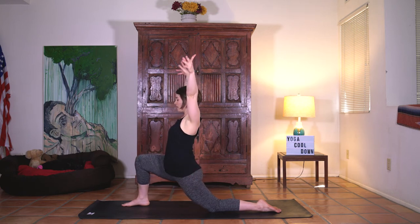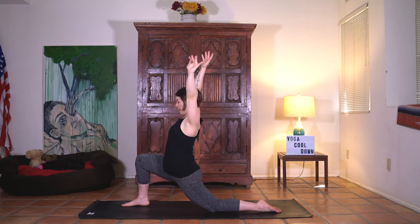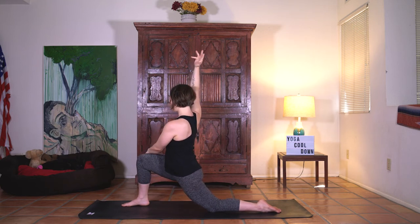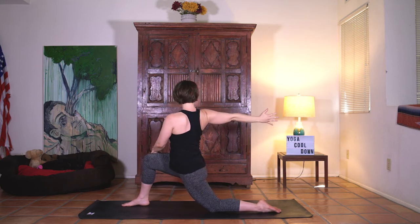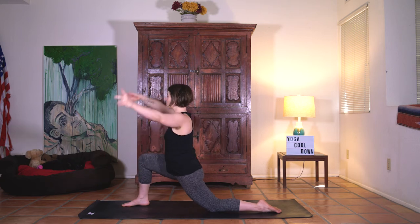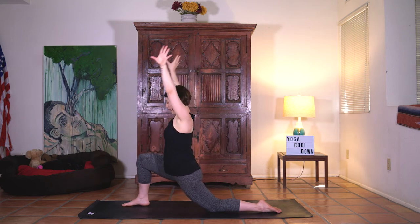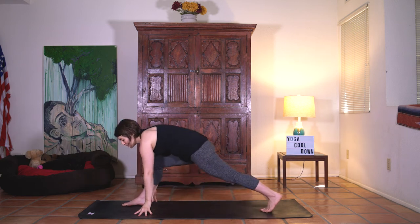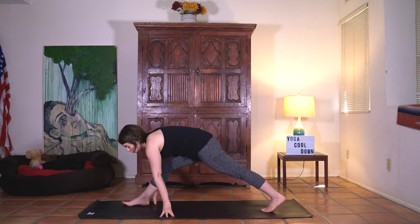Inhale reach the arms, taking a little twist. Left hand to the right knee. Keep pulling the knee in towards the center as the right arm extends back. Gaze towards that back hand. We're leaning the chest back right here. Take one more breath. Inhale arm sweep. Hands come down. Back knee lifts. We're going to start to crawl all the way over.